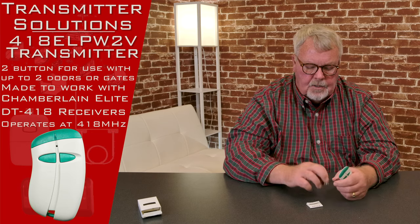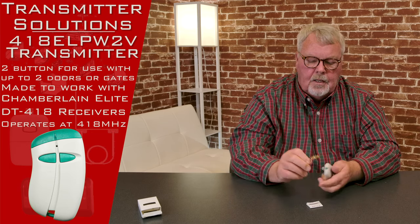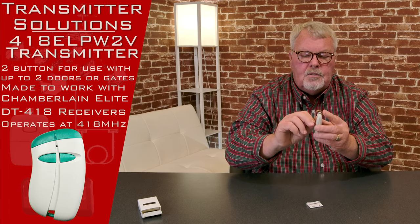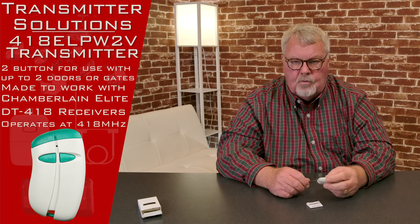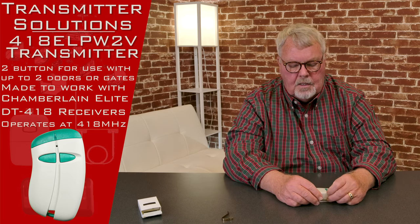In the package it comes with a piece of spring steel. We call this a visor clip. It'll attach to the back of the remote and allow you to fasten this remote control to the visor of your car, so it doesn't float around your car and get under the seat and get lost like things do in cars.